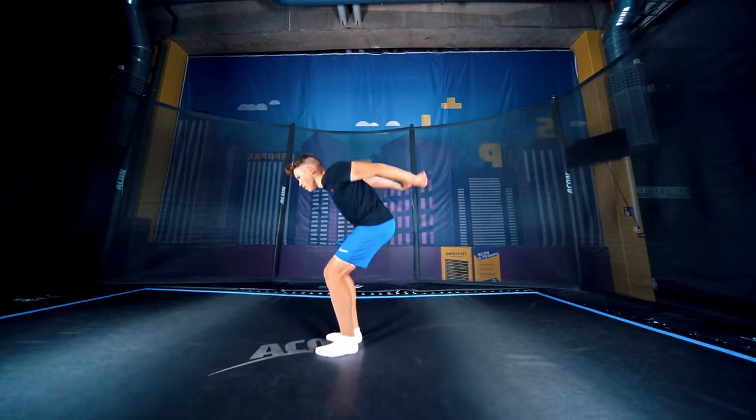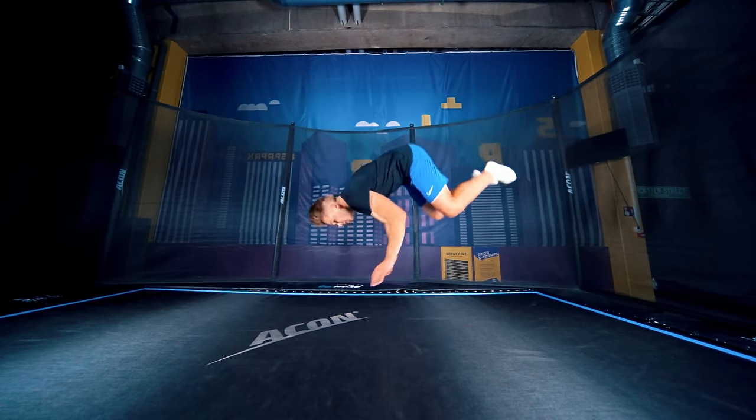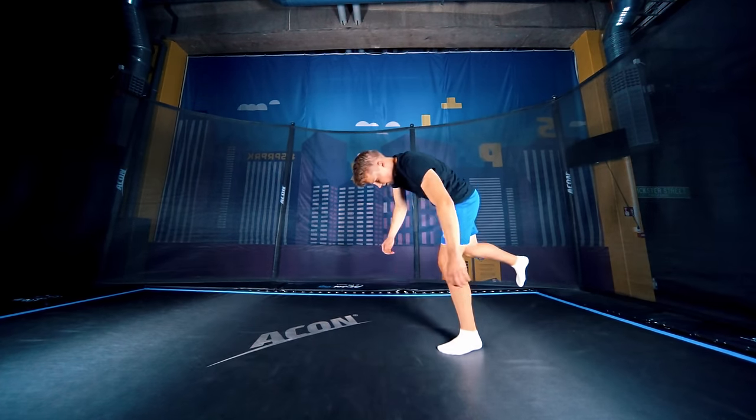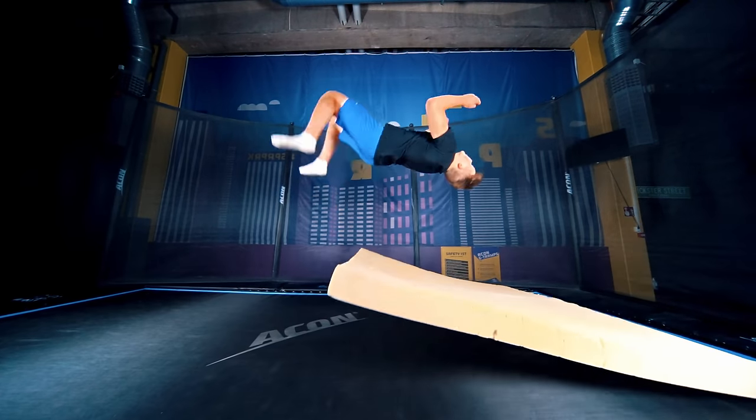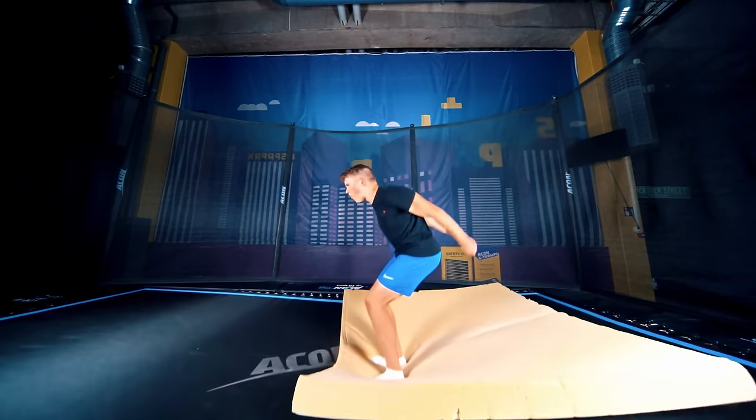You can also learn it without the mattress. Good trampolines are soft enough that you won't get hurt even if you land a little weird on the first attempt. After that, just keep doing more of them and clean them up. The more repetitions you do, the easier it'll get.